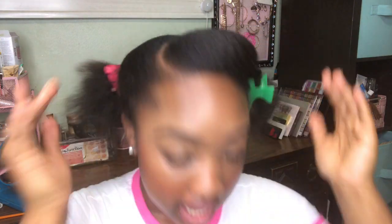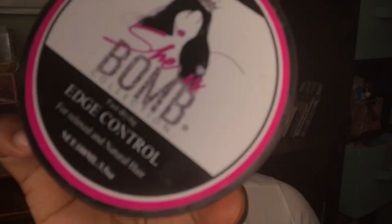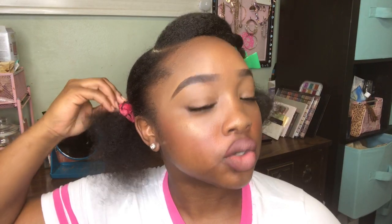I already went ahead and parted my hair on the side, and I also parted it down the middle. I went ahead and sectioned my hair off and put it into two ponytails, then separated this section with a clip to keep it out of the way. The products we're going to be using today are extreme styling gel, Gorilla Snot, and my absolute favorite edge control — She Is Bomb collection. Literally the best edge control out there.